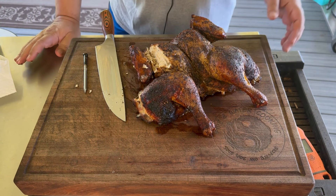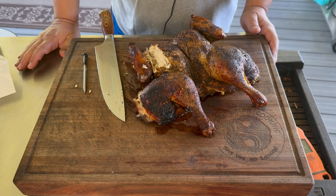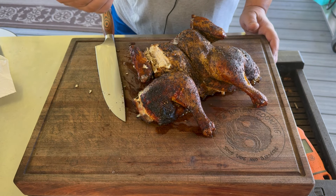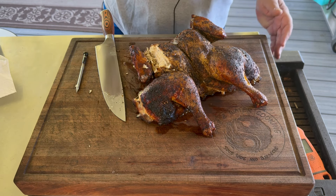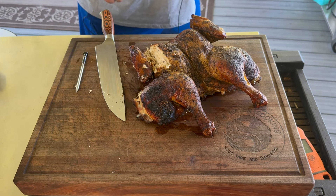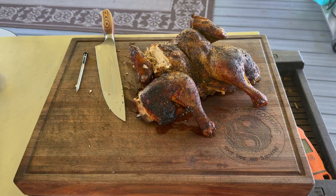There you have it guys - spatchcock chicken on the Evo flat top grill. You could probably do this on your Blackstone or Camp Chef as well, as long as you've got a lid that can fit the chicken under it. Monitoring it with the Typhur Sync worked really well, helping monitor both the cooking temperature and internal temperature of the chicken. Check us out on Facebook and Instagram, check out Fire and Water Cooking Edible Creations below, and stay tuned for the Asian Umami Blast coming soon - thanks for watching!